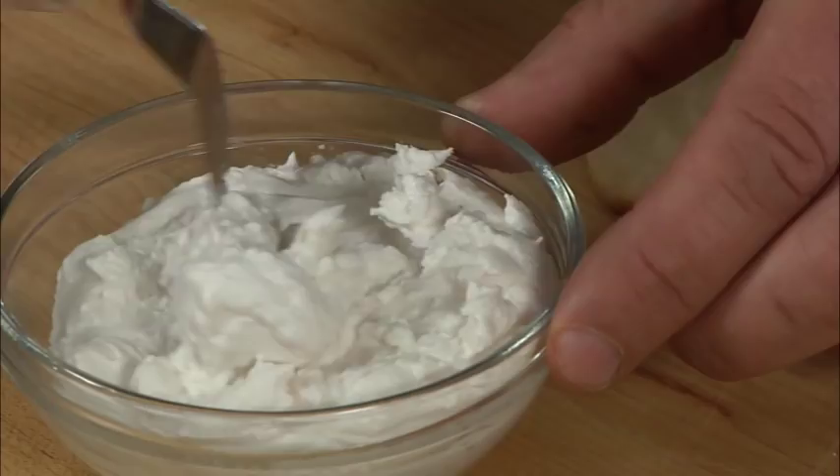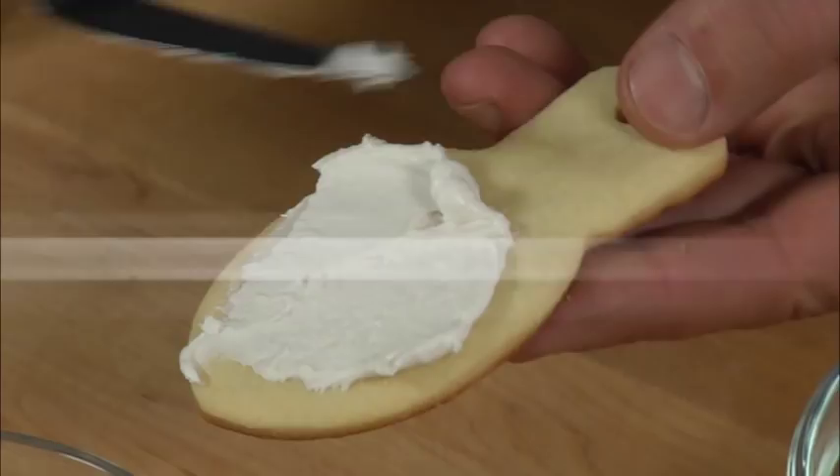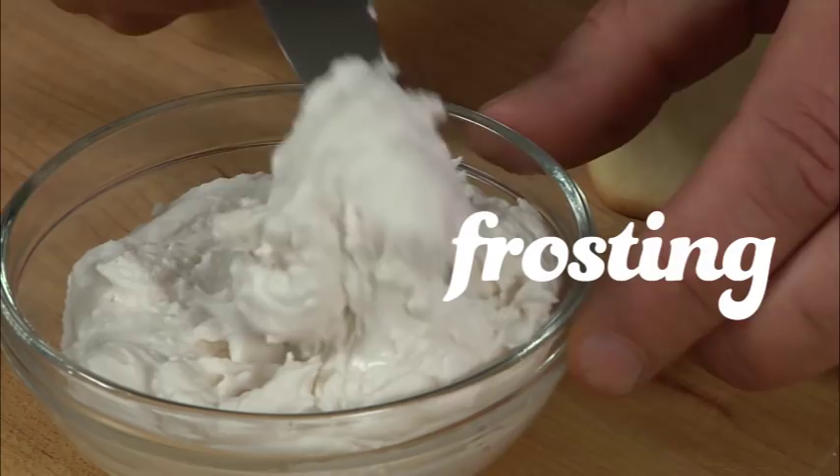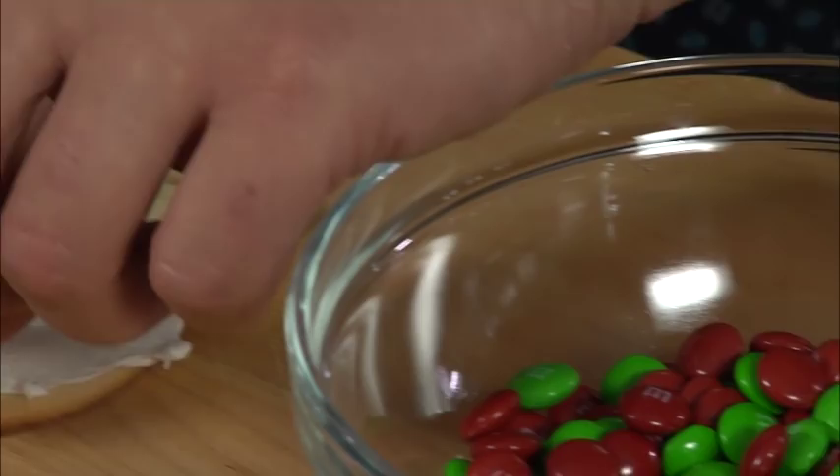Let's start assembling these cookies. Take a small amount of the frosting and then smear it on the cookie — it's that easy. So let's show you how we add the M&Ms to it. Just taking the M&Ms and placing them on, and then we just do these lines just coming across, placing them on.